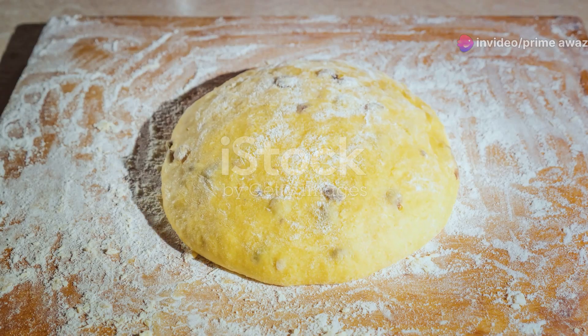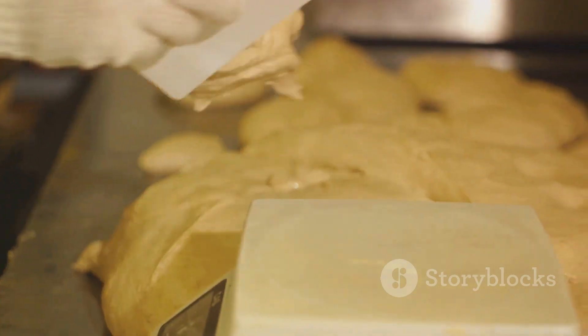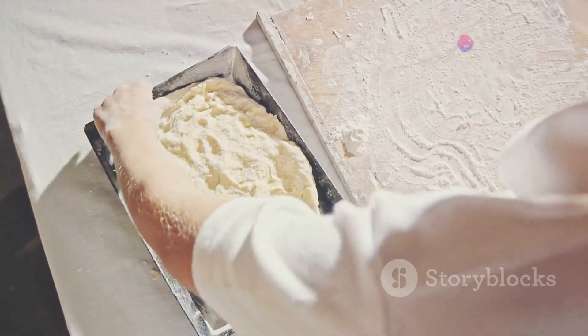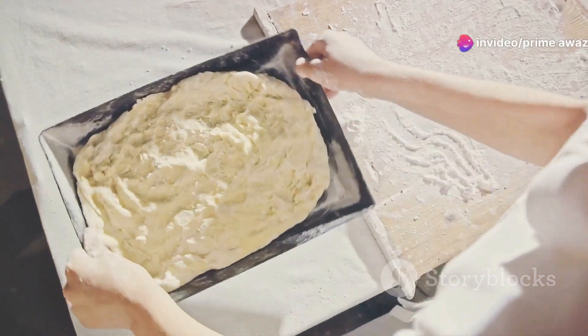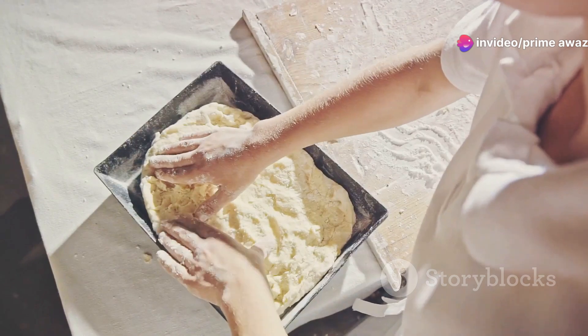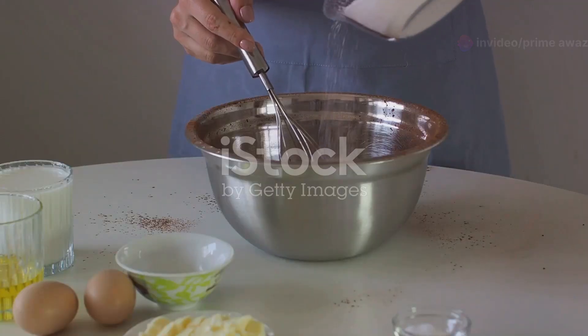Next, we prepared the dough. We combined the yeast, sugar, and warm milk, left it to bubble, then mixed in the mashed potatoes, melted butter, and flour. We gave the dough time to rise — doubling in size — a testament to our patience and anticipation.